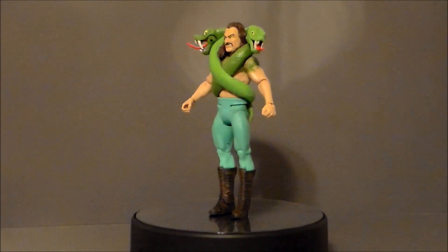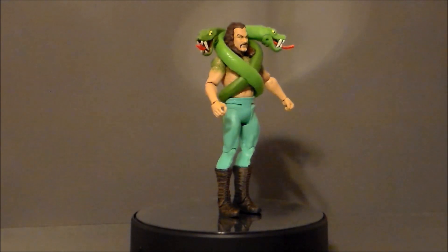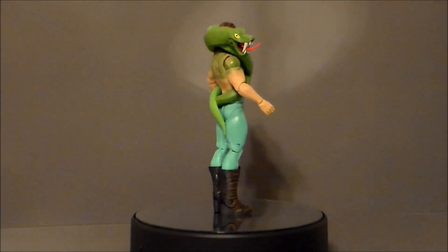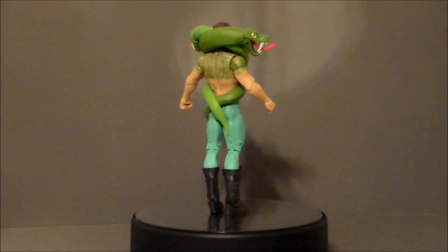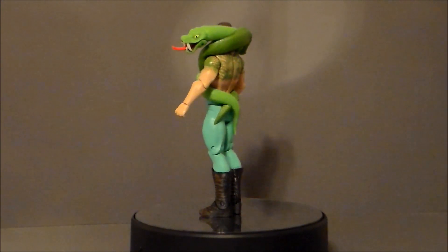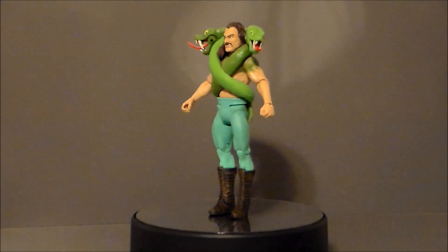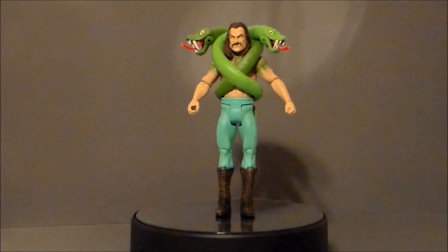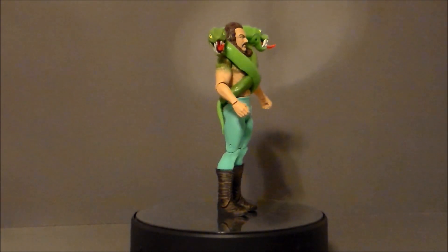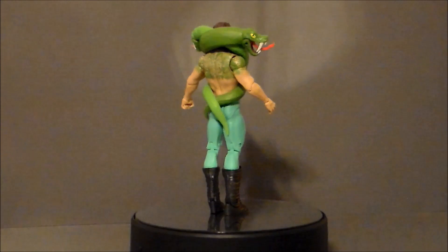So, is the WWE Monsters Jake the Snake Roberts as the Creature something you want in your wrestling collection? If you don't like these offshoot wrestling figures, this could be a very easy pass. Personally, I love them — I think they're a lot of fun. Little boys like this kind of thing. You get the zombies, you've got monsters, they've done a mutant run. All of that is just really, really fun and different, which is what's needed to sell toys. A hardcore wrestling fan may not appreciate it, but for me it works. I wish old Glenn was here to take a look at these monster figures because I think he would have had a lot of fun with them, and I would have loved seeing his review of these figures.